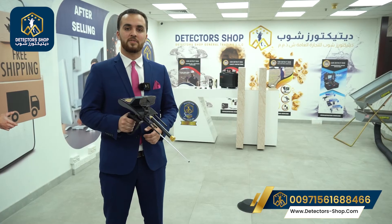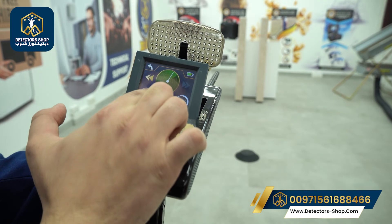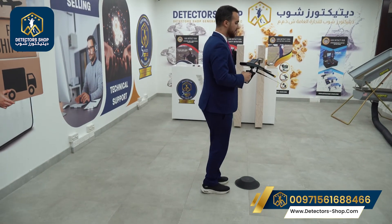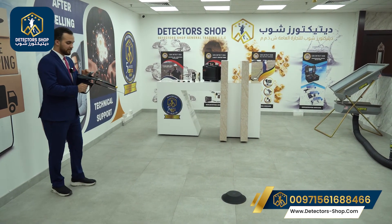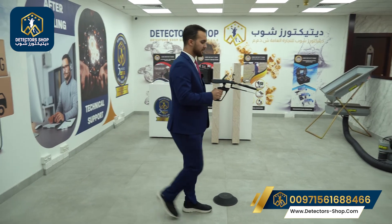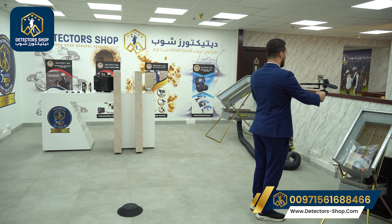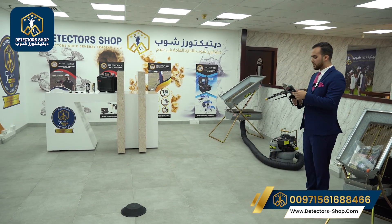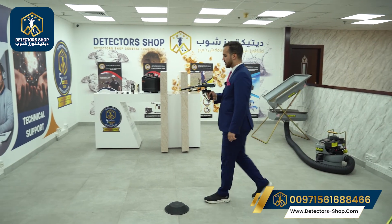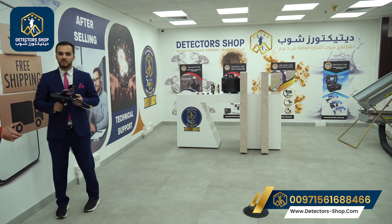Our final step is to determine the depth. There is a button here on the map — we will press it and move to our mark, then step back. After that we press the start button and start moving forward with the device. If we have a target, the device will rotate and a rotation mark will appear on the screen. We press the start button, move forward, and the device will give us the results on the screen.